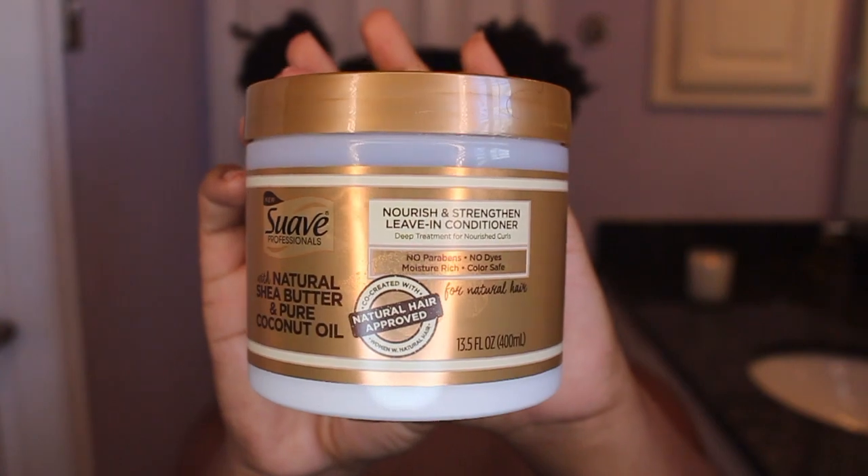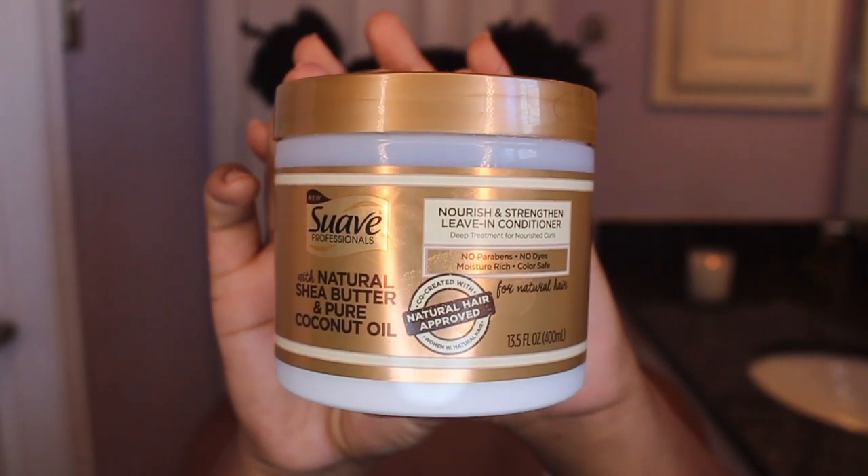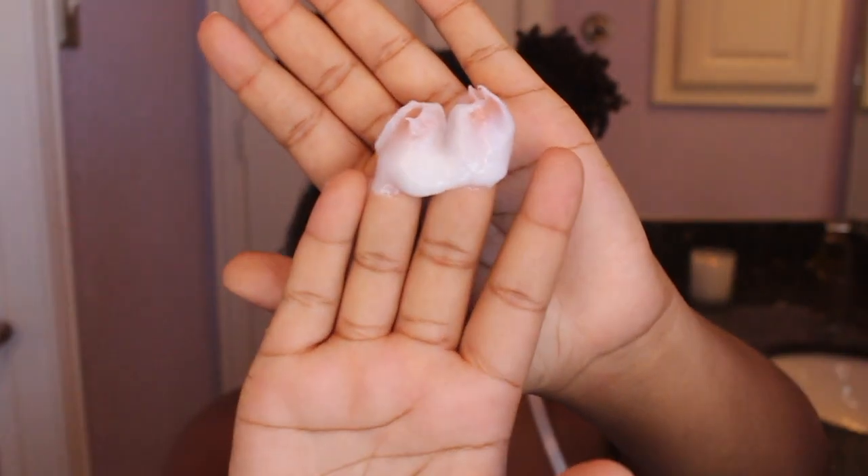Then I'm going in with my leave-in conditioner from the Suave Naturals line — y'all know I love this line. I'm starting off with about this much at first and distributing it throughout my hair as well.